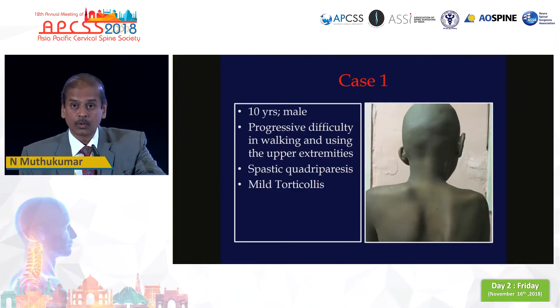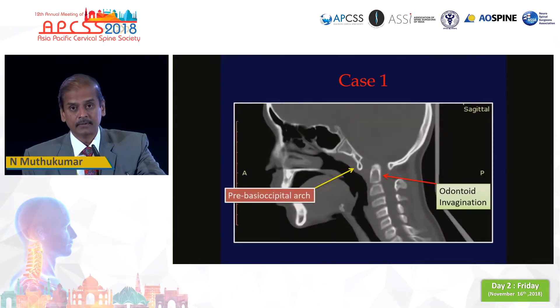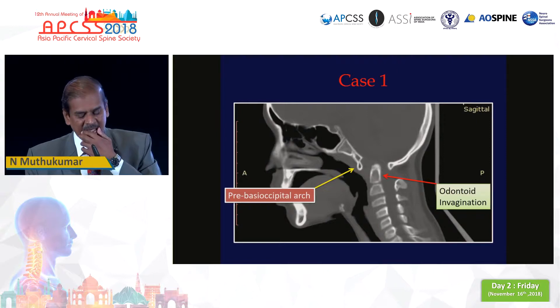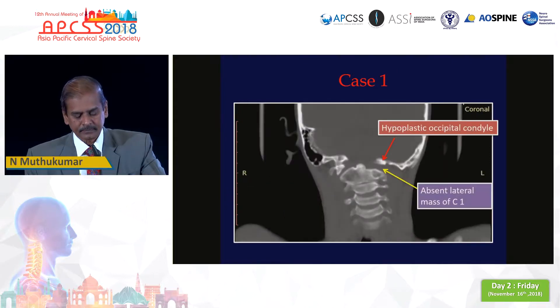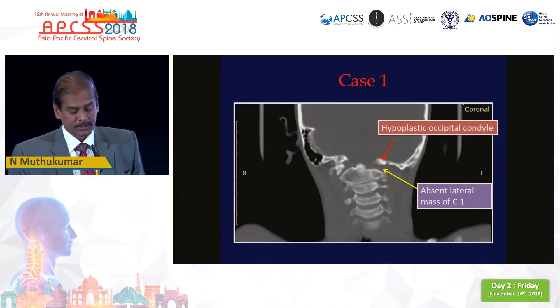Case number one is a 10-year-old boy who came to us with torticollis and spastic quadriparesis, who on imaging was found to have significant compression at the cranial vertebral junction with intramedullary signal changes. He was a case of pro-atlas segmentation anomaly with basilar invagination and atlantoaxial dislocation. In addition, his coronal CT showed a hypoplastic occipital condyle and absent C1 lateral mass on one side, both of which were responsible for his torticollis.